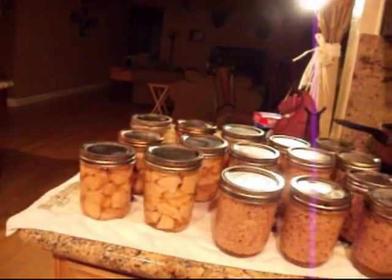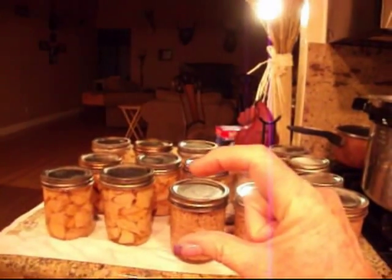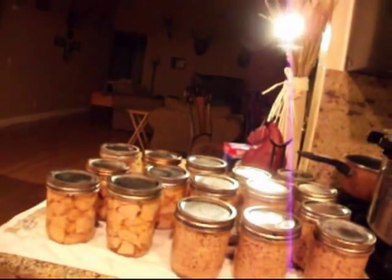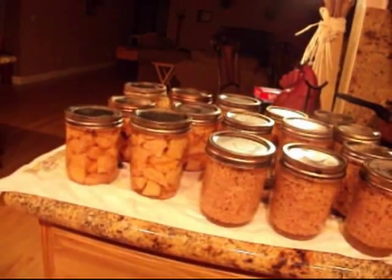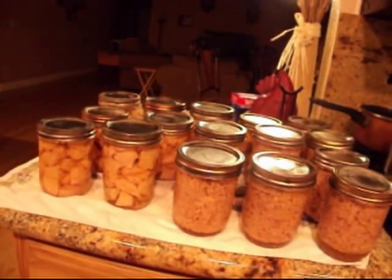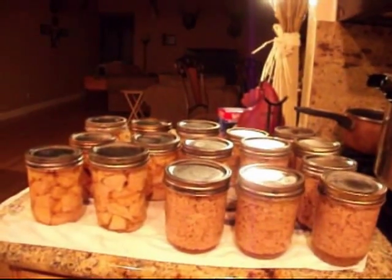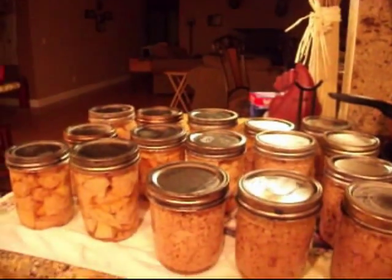Buy it on sale and do it yourself — it's so inexpensive. I cannot justify buying a little can of store-bought canned chicken that really doesn't taste that good for two dollars. I truly hope this inspires you to do something outside the box and maybe get back to basics. Start canning — all right, YouTube!